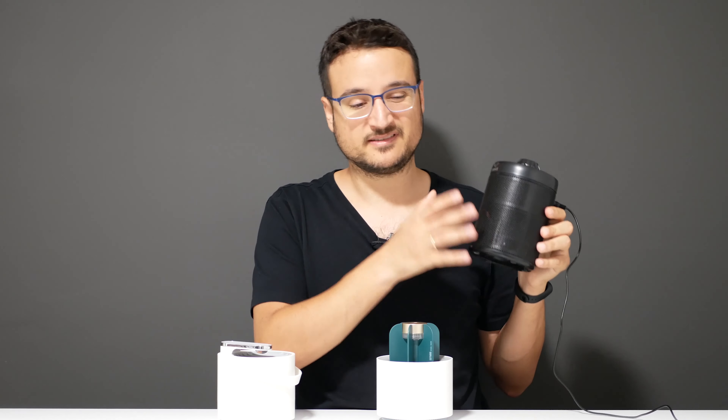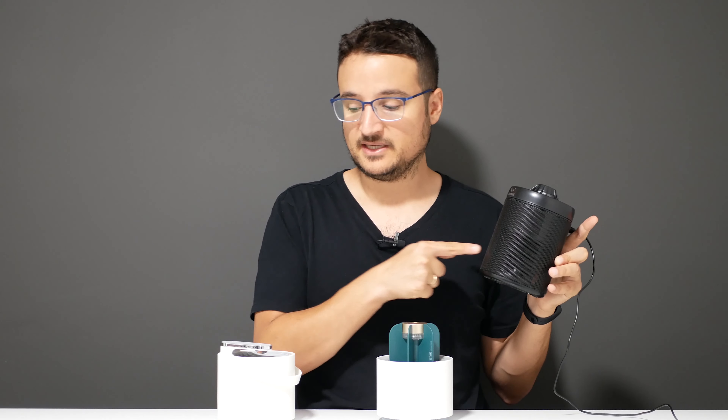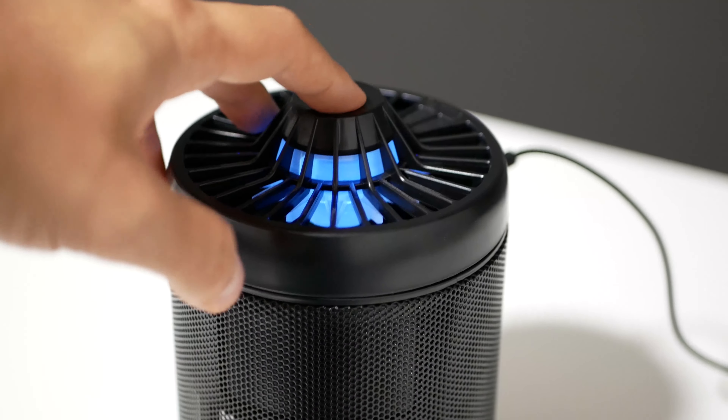The mechanism is the same for all three devices. What I tested was whether they actually work and which is the best among the three leading products on the market. Let's begin.